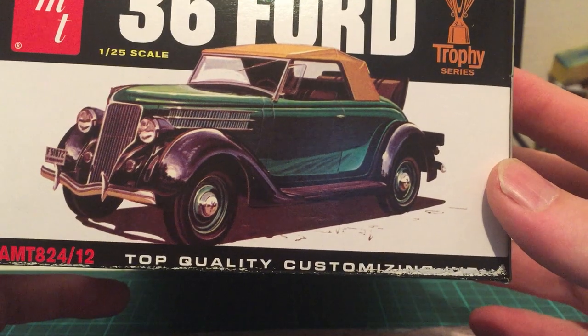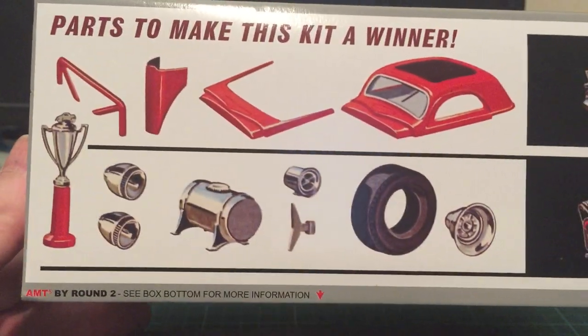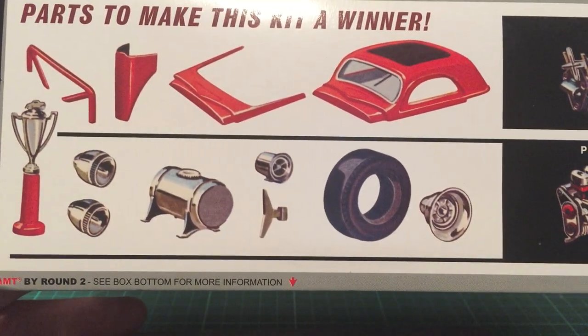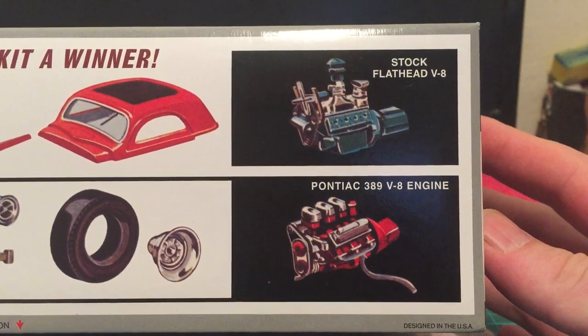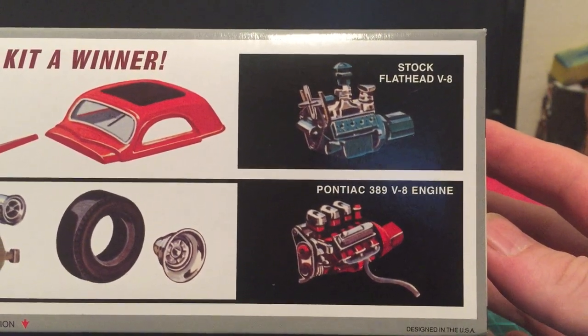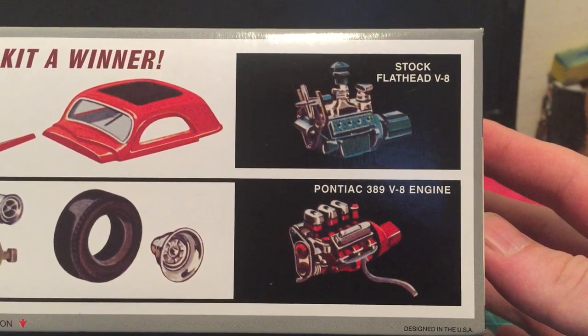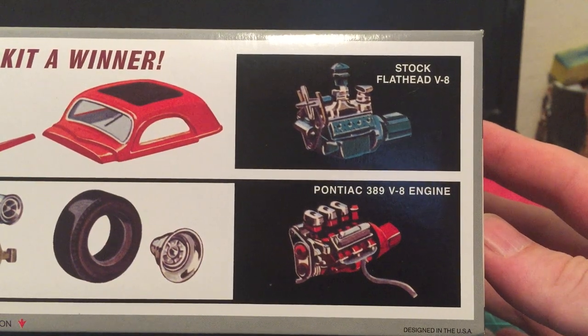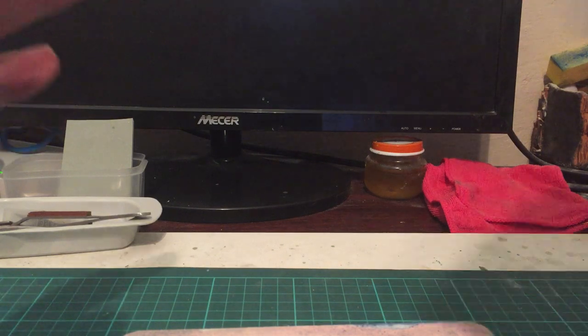I think I want to build it in the old stock look — I really do like that. You even get a trophy, which is fantastic, plus extra tires. There are two different engine options: you can do the stock flathead V8, which I love, or you can go full out and have a go at the Pontiac V8.